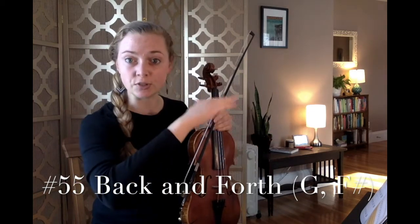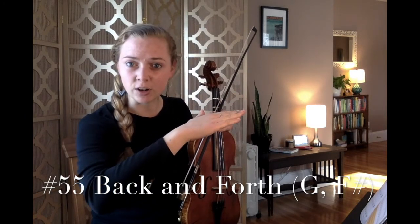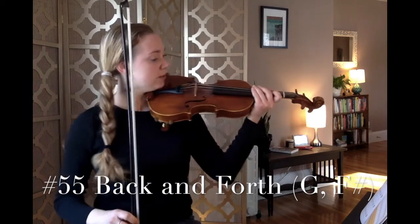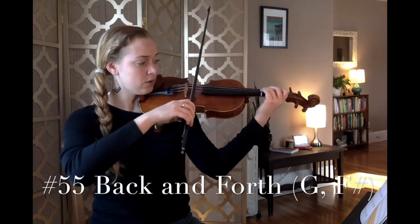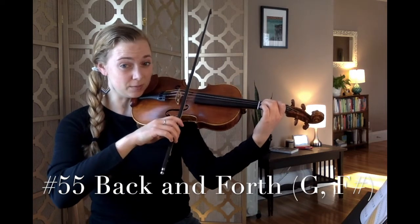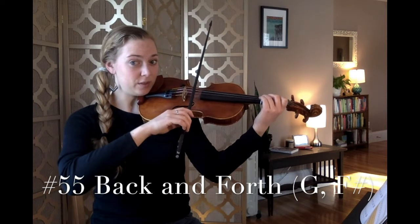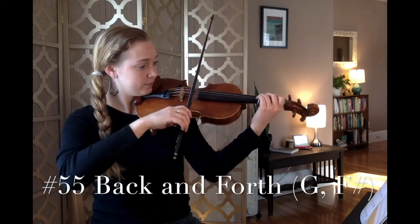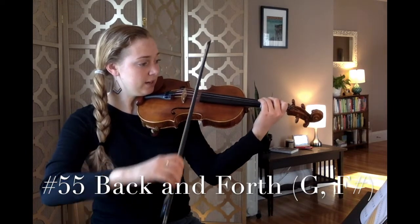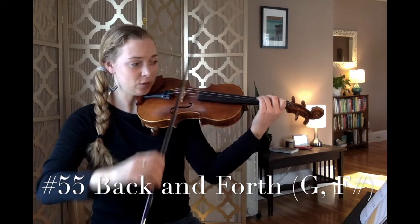Come into playing position in 5, 4, 3, 2, 1. Your first note is G, and the note one step lower is your F sharp. The song is Back and Forth. Ready, set, Back and Forth, here we go. Go to rest position.